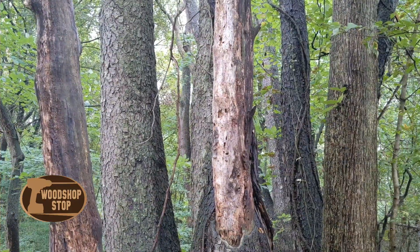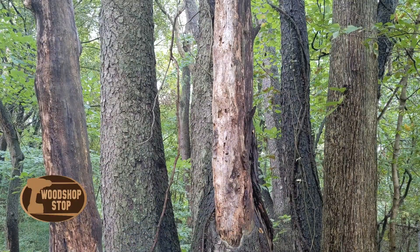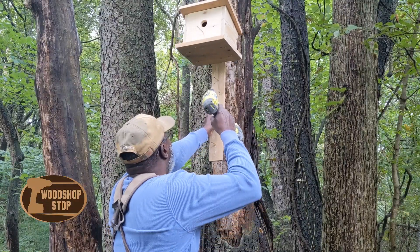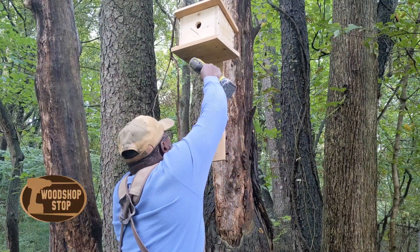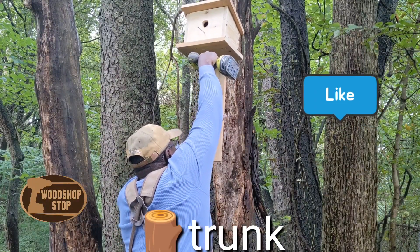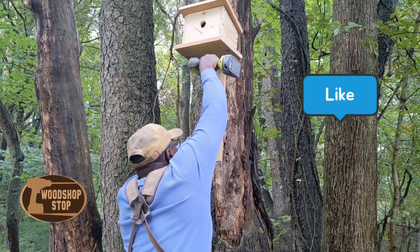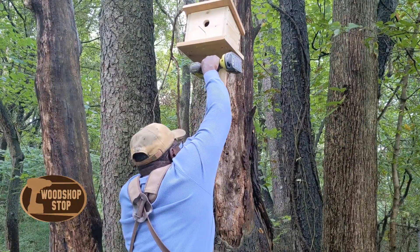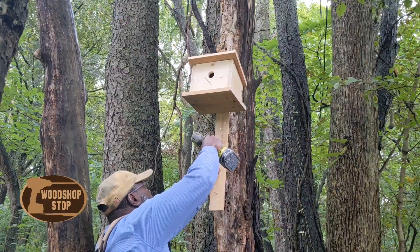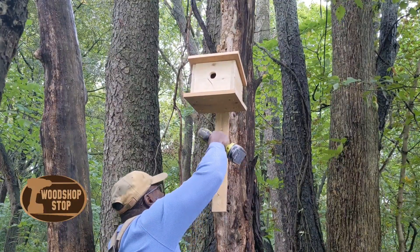And there you have it — I've attached the birdhouse to the mounting bracket. Now I'm out in my backyard. I've found a spot where I think this might be a good location for the birdhouse. It's actually on a dead branch, and the branch feels pretty solid — it's not going to come down right away. I know it won't last forever, but this is a good spot for now because we can view the birdhouse from our kitchen window.